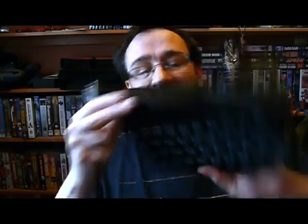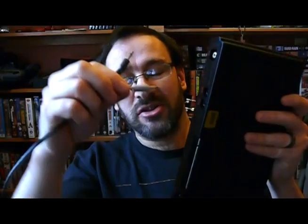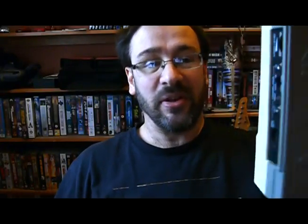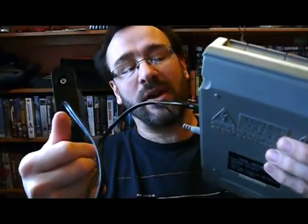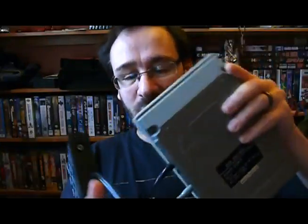Here's your ZX Spectrum 48K. You've got two sockets there — ear and mic — into which you take your little jack plug thingamajigs and you plug them in. And at the other end, you plug them into your tape deck. You have to get your ear and your mic and your earphone sockets — you're in and you're out — the right way round. I'm always confused as to which is meant to go where because they're not always obvious.